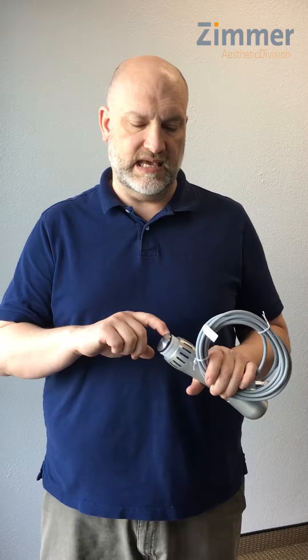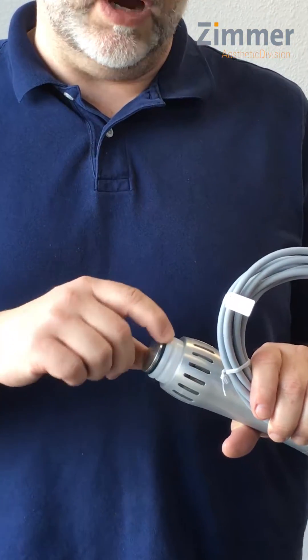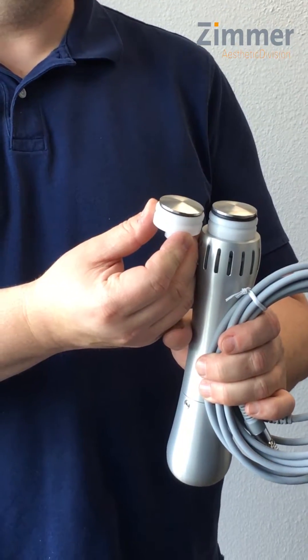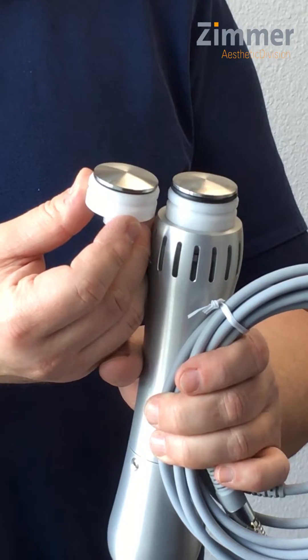When changing an applicator for a Z-Wave Pro, the applicator tip will usually need to be changed between 250 and 300,000 shocks. What you'll start to see is the blue or black rubber grommet underneath the metal disc will start to kind of poke out. This is a used applicator head, this is a new applicator head — you can see the difference. So when it starts to bulge out like that, it's time to replace it.